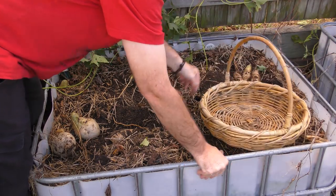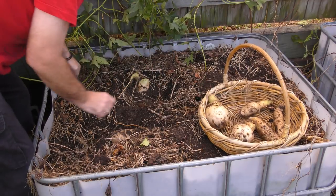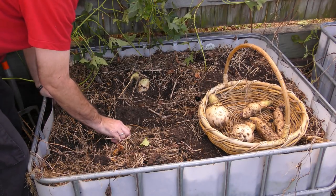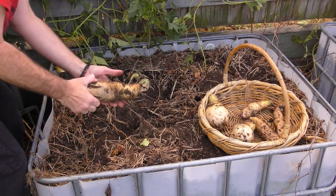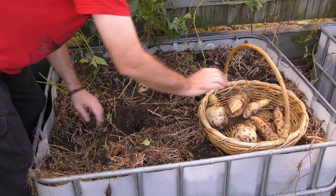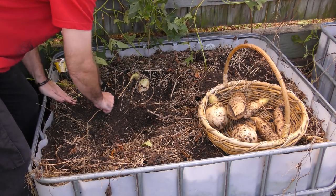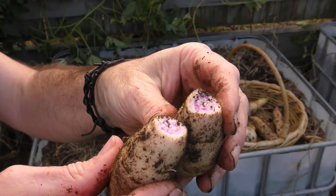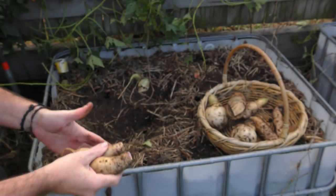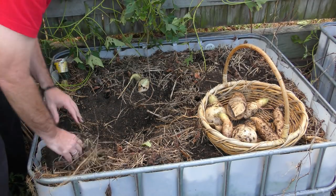I'll just collect all the potatoes I've already pulled out first. These are going to come out easy. Oh wow, that's a nice sized sweet potato, even though it's got a few splits from being in there too long. A couple more around the top here. I'm breaking a lot of them at the small ends, so I might just leave the thinner ones in there and get them when we use the fork.